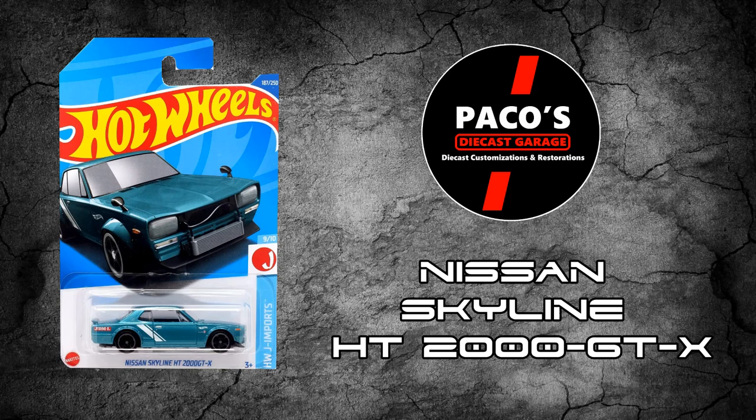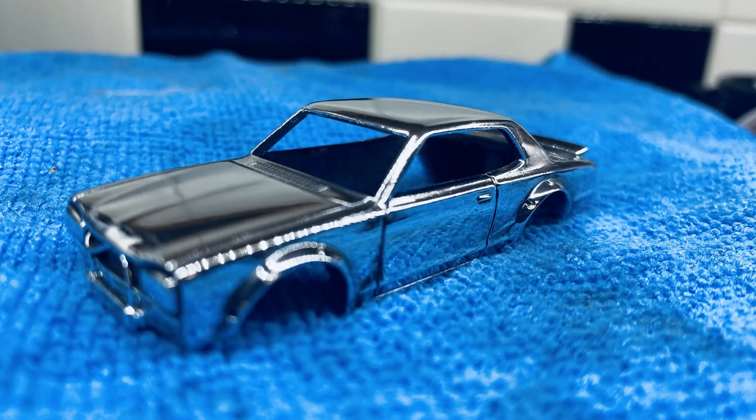Here you can see how we took the car apart, of course off camera, and drilled it, tapped it, and did the whole thing. We went ahead and polished this unit.